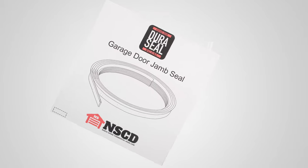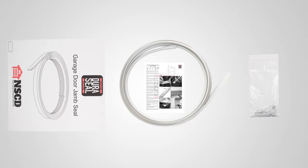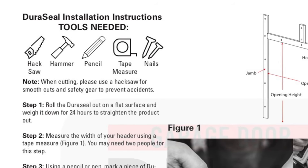In this video, we'll show you how to install the Duraseal Garage Door Jamb Seal. For this installation, you will need a hacksaw, a hammer, a pencil, a tape measure, and the included nails.